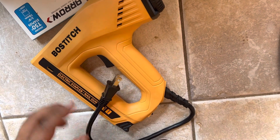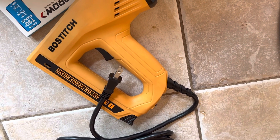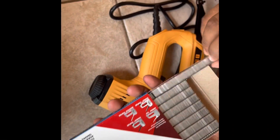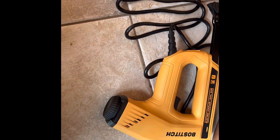This machine here is only $29.98, if you're wondering the price. So this is like a regular book stapler, and it's easy to assemble.